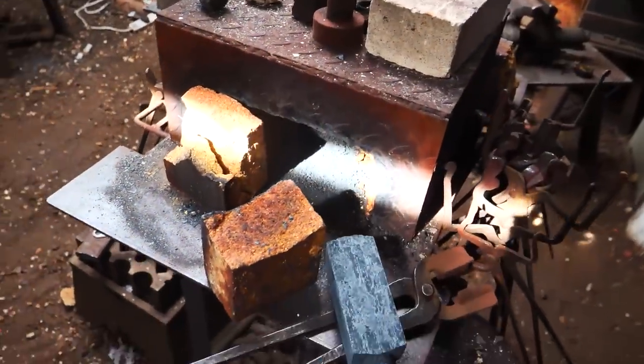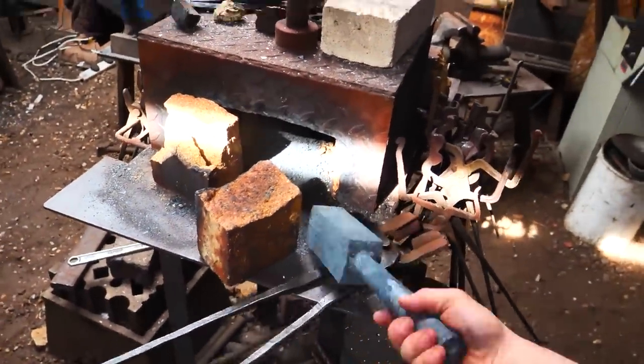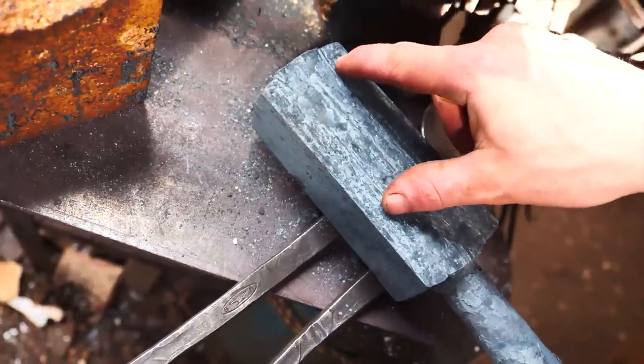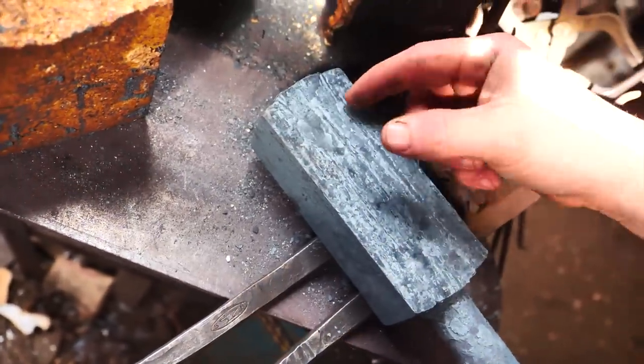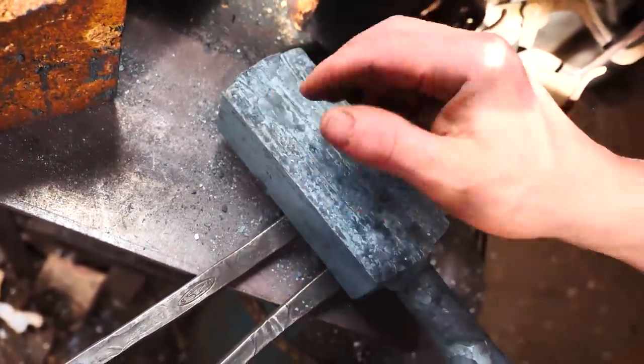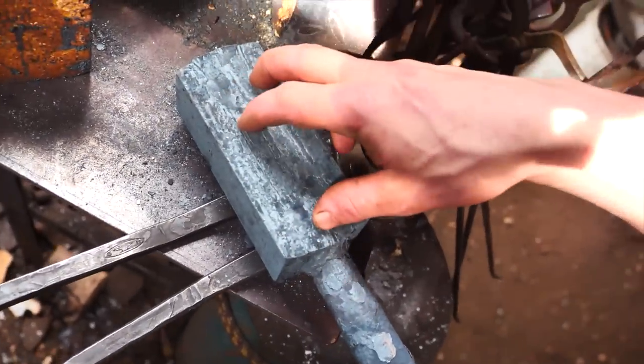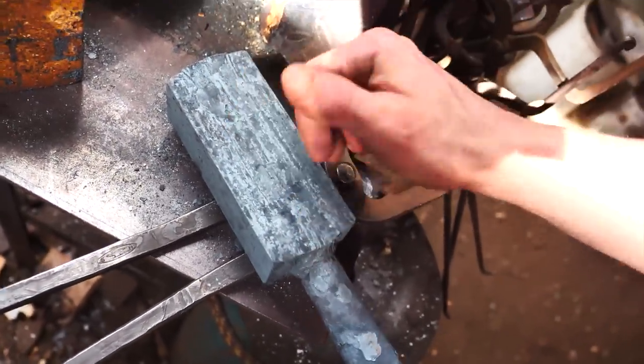I'm still working on the hinges for the Samurai Carpenter toolbox. Here is the piece of Damascus that I've made for it. I'm going to cut off the end here, and then I'm going to etch this piece and see how it looks. If it looks good, I'm then going to cut it up into four separate pieces so I can forge out the stock for the hinges.